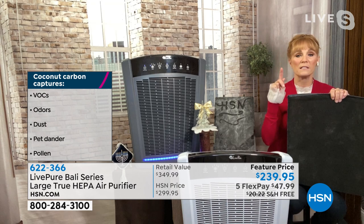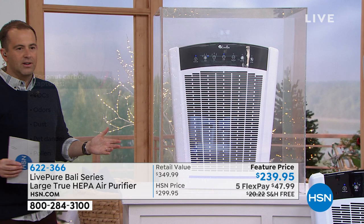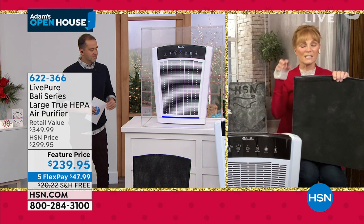Watch this — if you have a unit that doesn't move the air, it can't clean the air. Watch how quickly the air gets cleaned when Adam turns it on — it's gone already, crystal clear. It took literally seconds. This one is very powerful. Now let me tell you why it's so special as far as square footage.